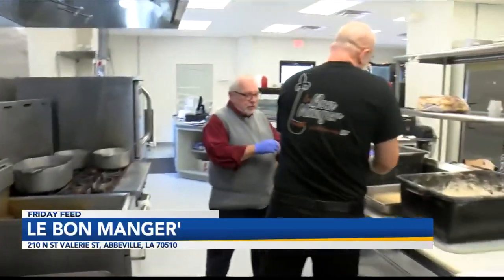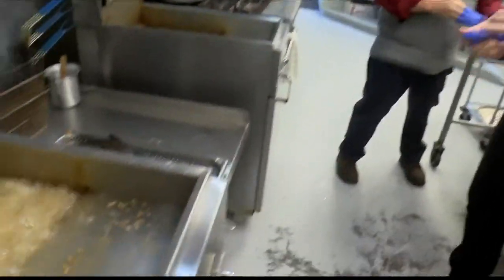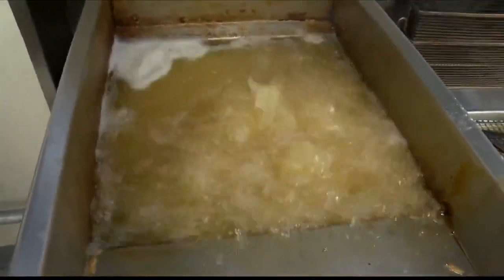Look, we're here at Le Bon Manger. We are learning fried chicken. And you know what? Fried chicken — I think that'd be a perfect main dish for Christmas. I agree. Especially if you had my turkey, you'd want the fried chicken.